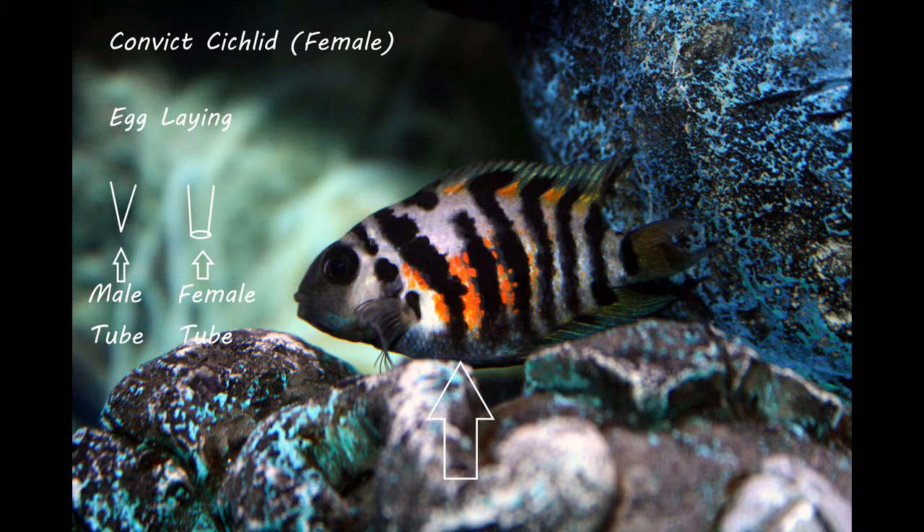The male's tube is much more pointed, like a pencil lead — and really in many fish, not much bigger than a pencil lead. It will just drop down just enough that the male can drag his tube across the eggs and fertilize them. That's the whole process for the egg layers.